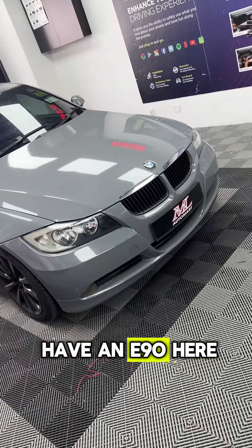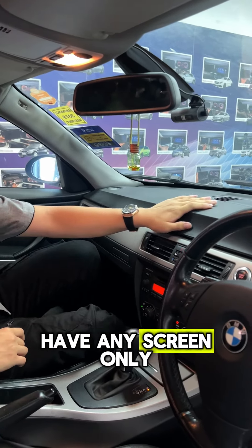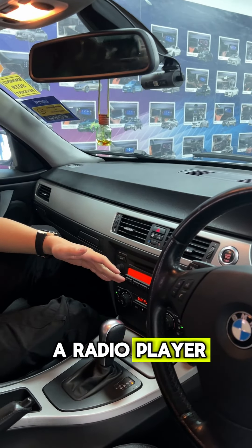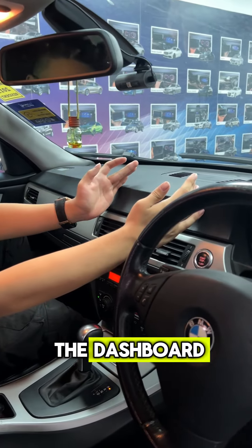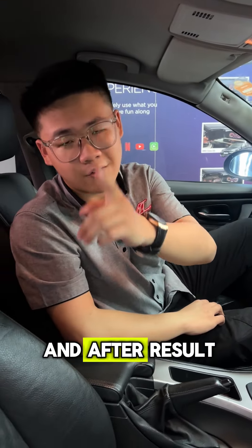Hello guys, today we have an E90 here for Android player installation. Right now we don't have any screen, only a radio player. So later we're going to cut the dashboard, put in our bracket, and install the Android player in. Let's see the process and the after result.